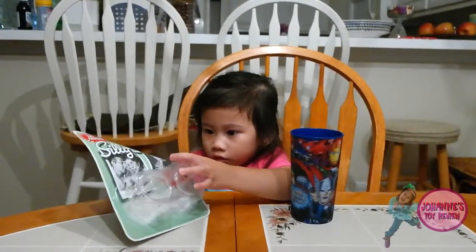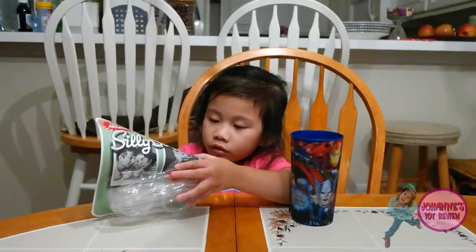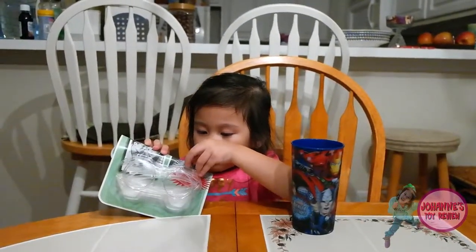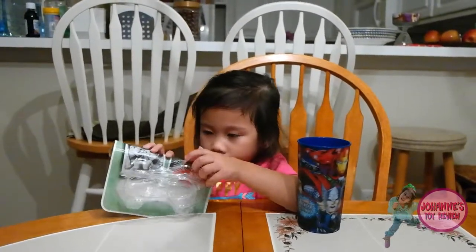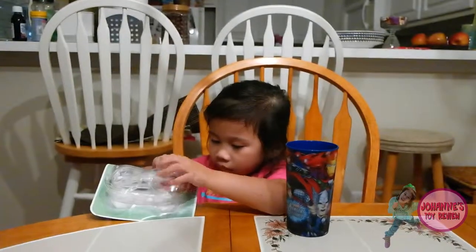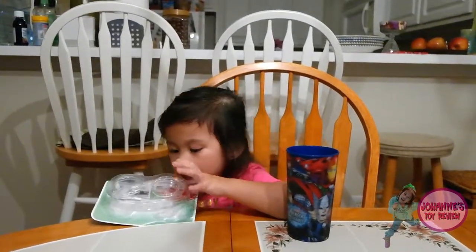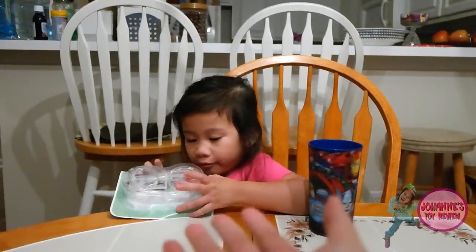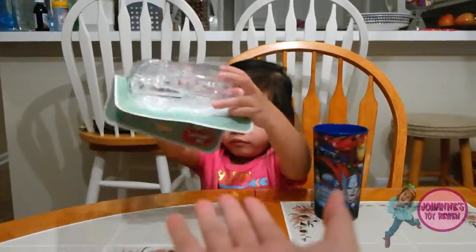You know how to open it? Don't use your teeth, let me help you. Thank you.